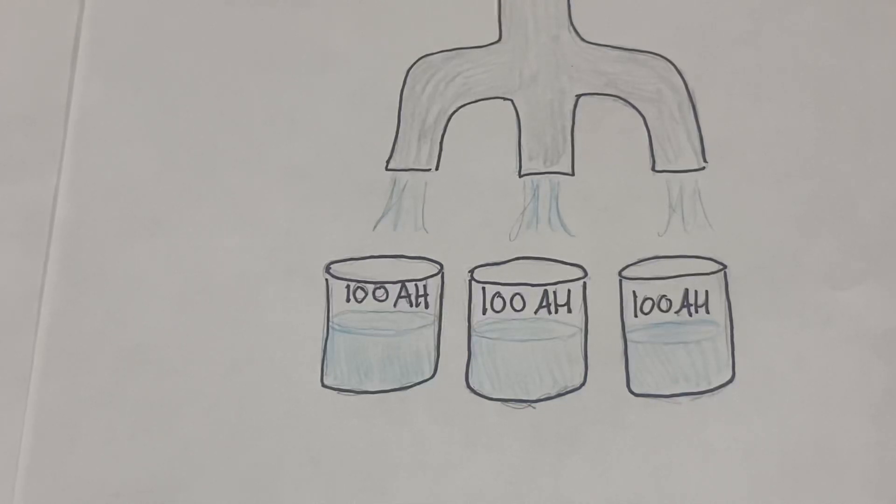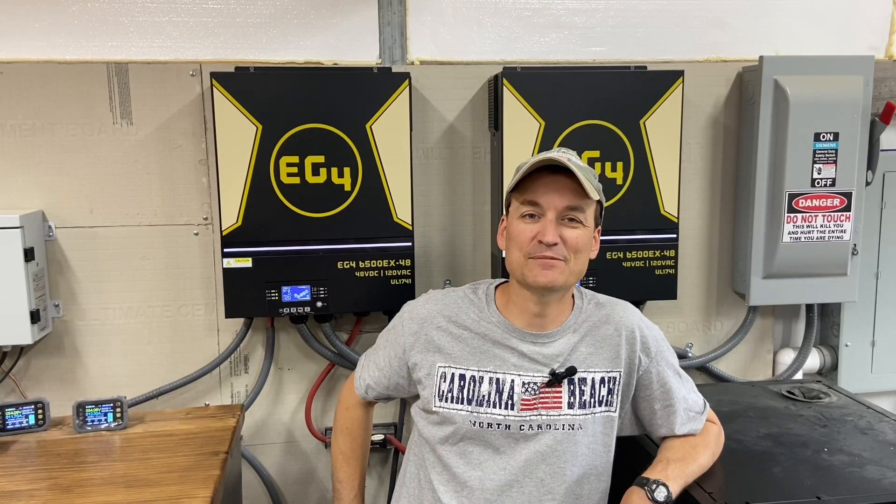If you double your rack batteries to 12, you're looking at 240 amps you can charge with. The more you add, the better in both aspects. I hope that video was helpful — thanks for watching, and feel free to leave any questions below.